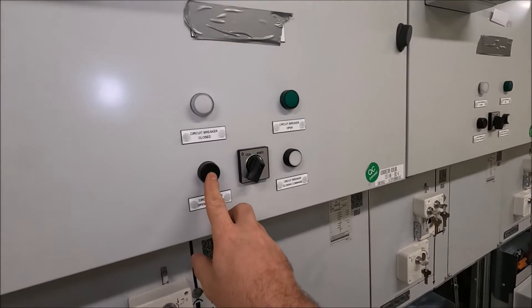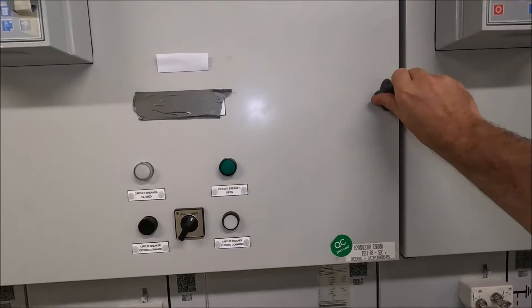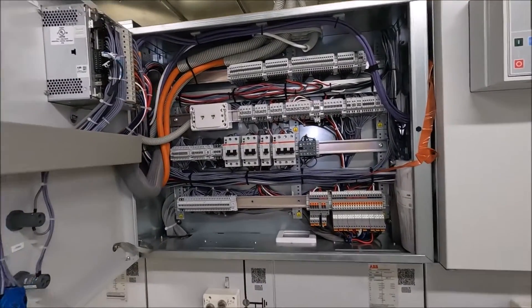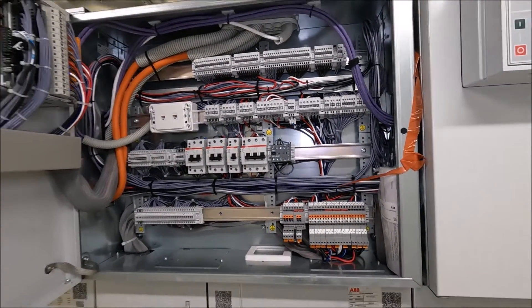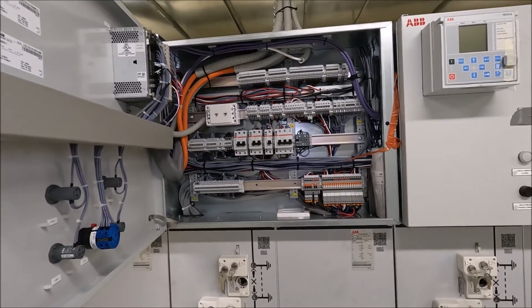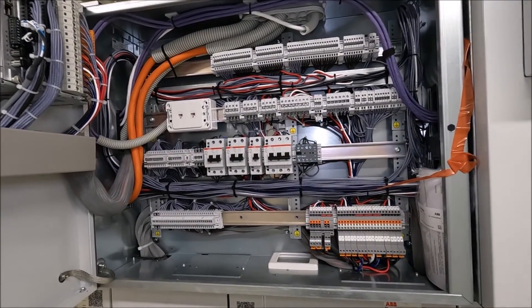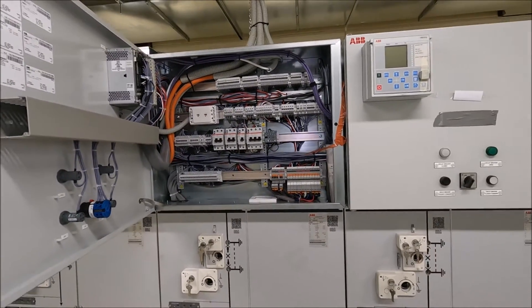We've also got our opening command and closing command. Just to open up this cubicle, this is our control gear. This actually changes dependent on what the ring main is feeding, so it can look slightly different, depending on what the actual operation of the ring main is doing, or if it's an interconnector or it's connecting to another bus.